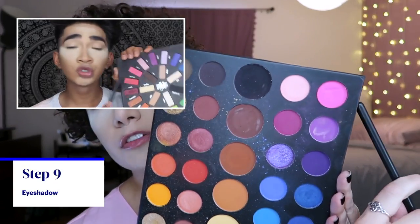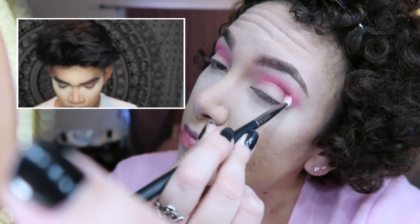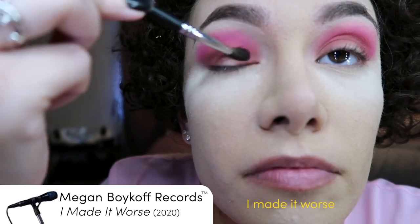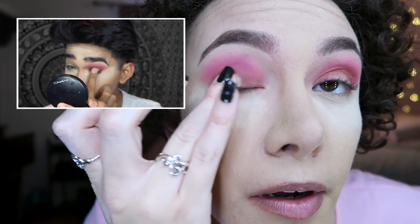I'm gonna be taking Swoon and we're putting that all over our lid. I'm losing faith in my ability to do this. It should look like this. I made it worse — do you know that I made it worse? And we're just gonna use our pointer finger to put this on the center of the lid.